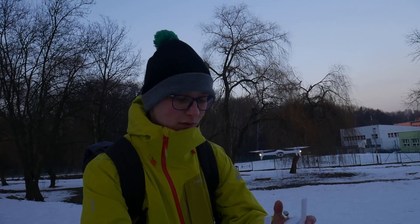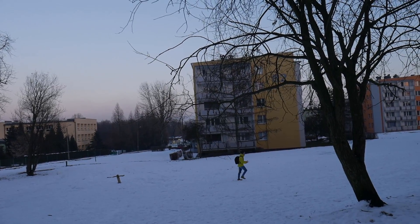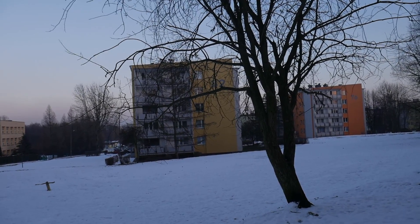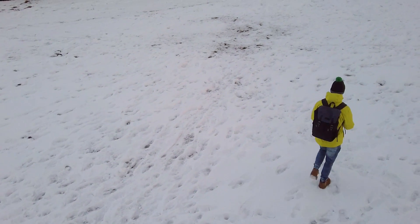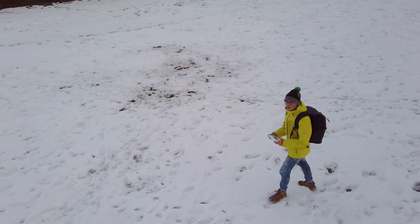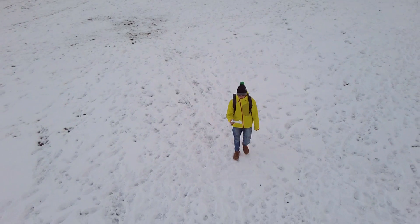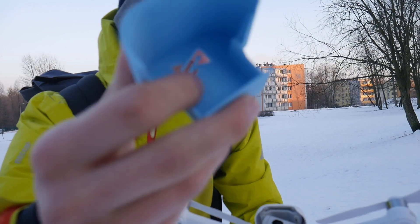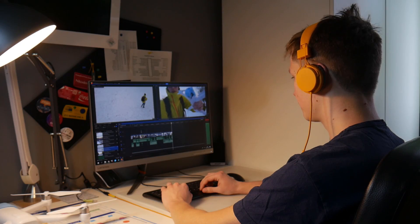Right now I will test the follow me mode of this drone. I also found a protective cap for the gimbal on Thingiverse, I printed it out, and now the gimbal is protected during transport.